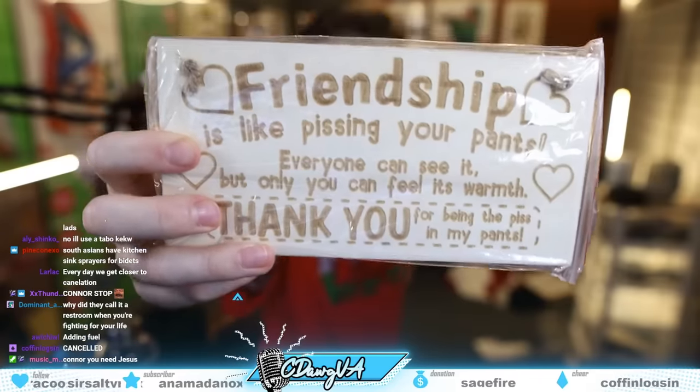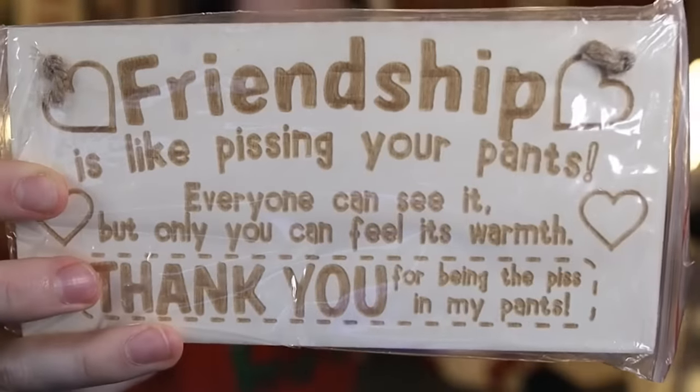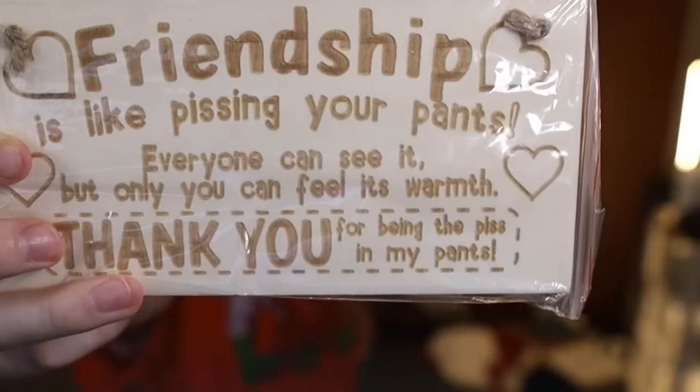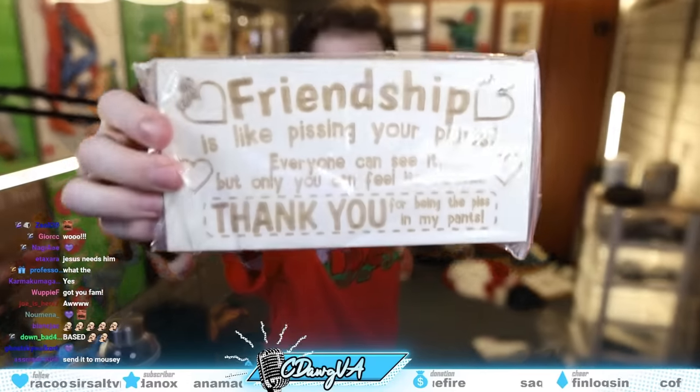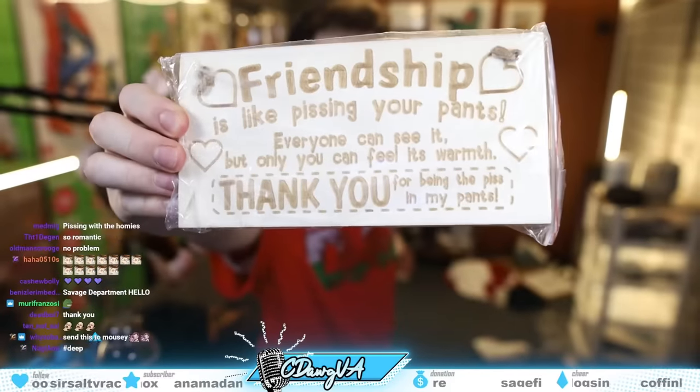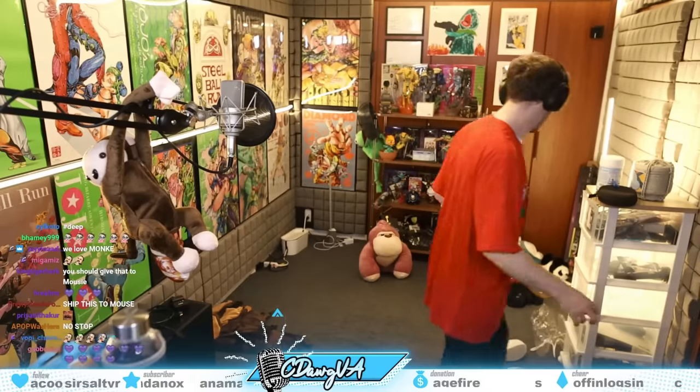Guys, friendship is like pissing your pants — everyone can see it but only you can feel its warmth. Thank you for being my piss in my pants, chat. Thank you guys. Alright, that's everything — let me get the Nintendo Switch.